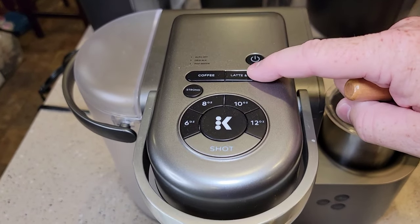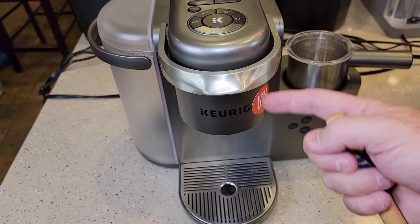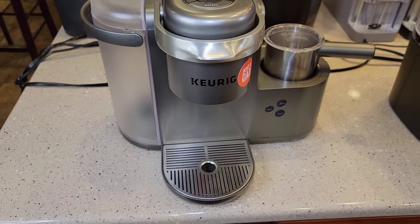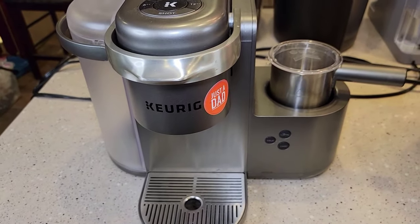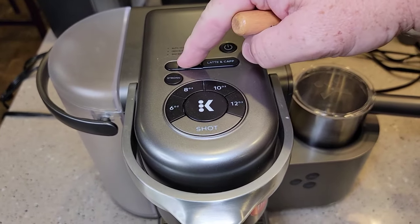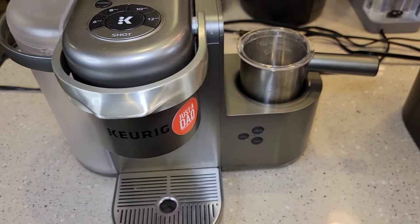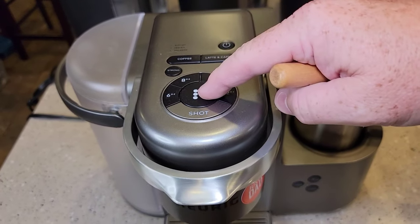The K-Cafe has a latte and cappuccino button. When you press it, it lights the shot light and you press the K button — it runs a really concentrated brew through the K-Cup, like four ounces, and gives you a pretend espresso shot — they call it a coffee shot. Is it a true espresso? No. But you can make some really good drinks with it. You can also treat it like a regular coffee maker and do a 6, 8, 10, or 12-ounce normal coffee. It's got a nice metal drip tray, and I don't mind the reservoir because it has a handle that seems pretty easy to use.